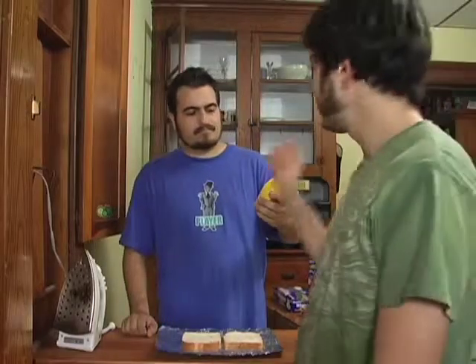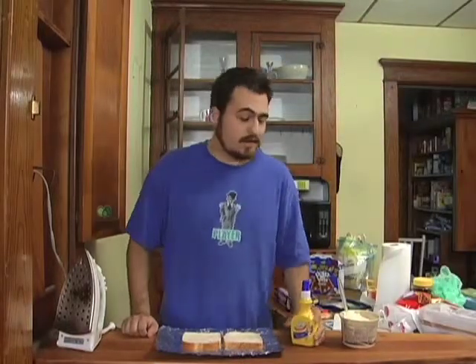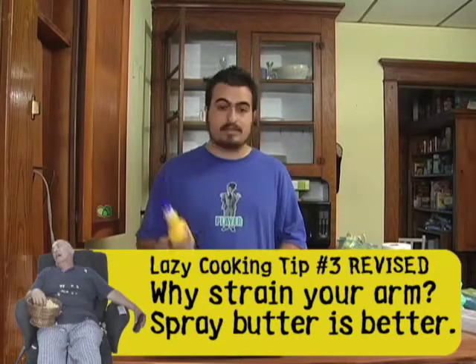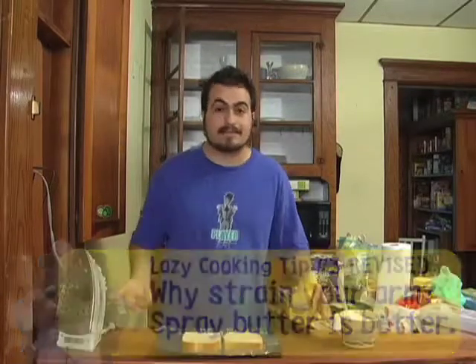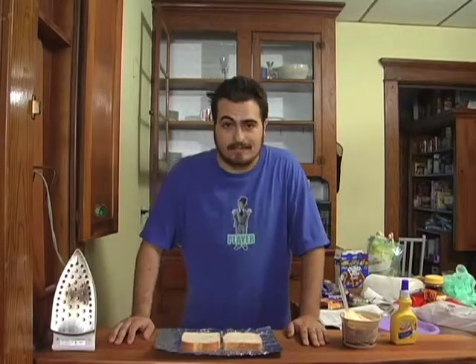My roommate pointed out there's a much easier way to do this — spray butter. It's just as delicious and you don't even have to use a plastic knife. I'll demonstrate that in this close-up. If you don't butter your bread on both sides, you could potentially start a fire, and believe me when I say it can definitely happen.